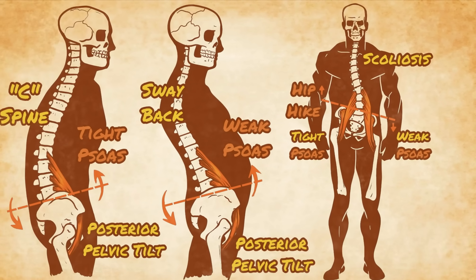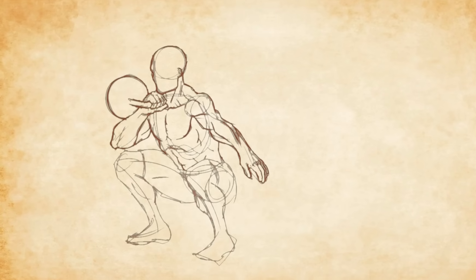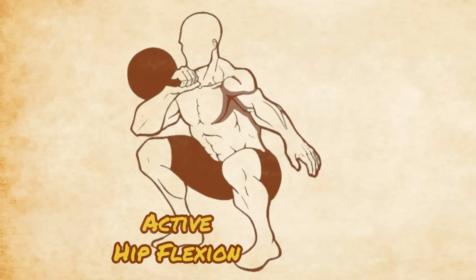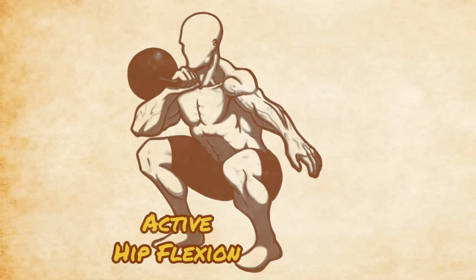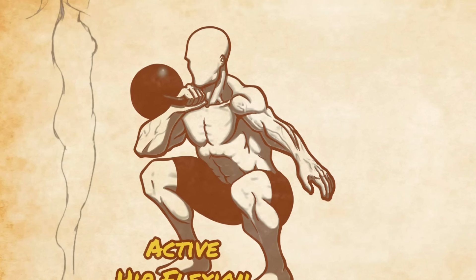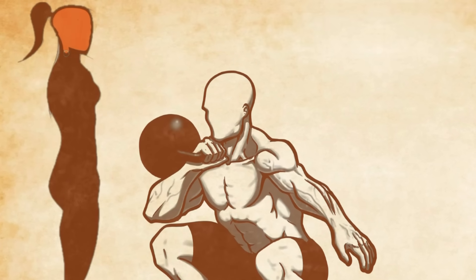So let's dial things back and take a look at what the psoas is supposed to do in a naturally healthy body. It's important to realize that while hip flexion is one of the most powerful functions of the psoas, it's not actually its primary function. While humans do spend some time in active hip flexion on a regular basis, they spend much more time standing and walking, and the psoas is very active in both of these circumstances.